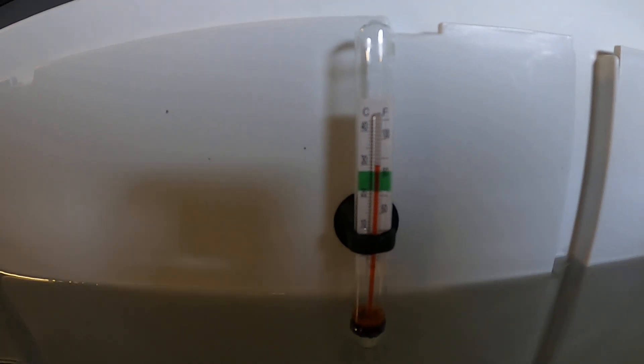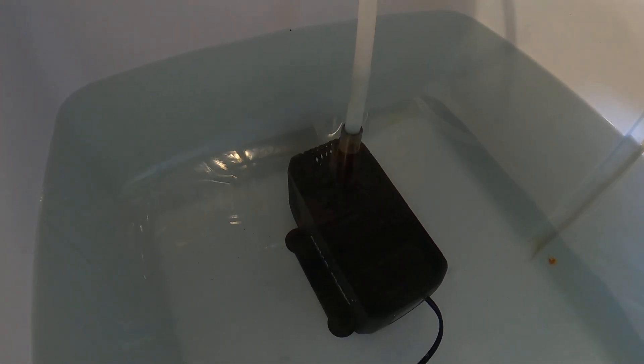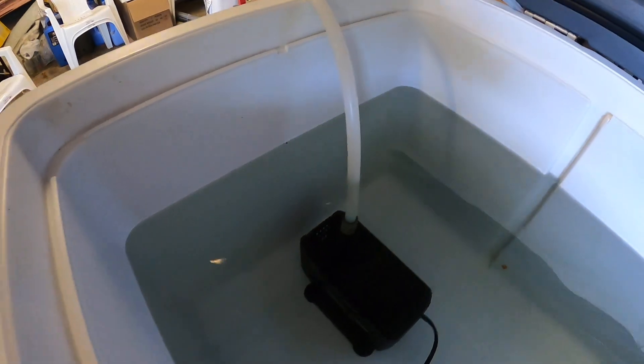The water temperature is about 30 degrees. I'm just using a fish tank thermometer to see what the temperature is, so there's no need to change any water.